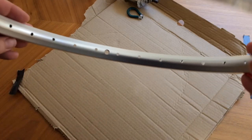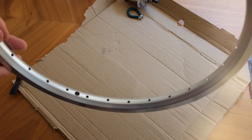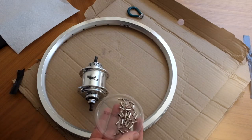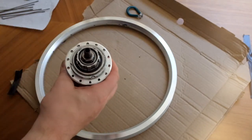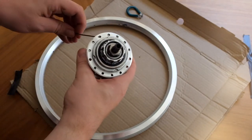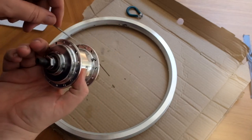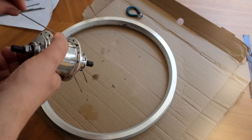On the rim you can see the holes aren't all on the centre line of the rim — you have the drive side spokes going to the right-hand holes and left-hand spokes to the left of the rim. So what we're doing is threading through the spokes, and every other hole we pop through a spoke on the drive side.